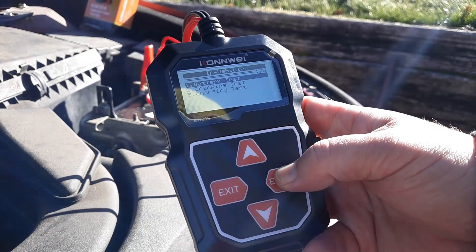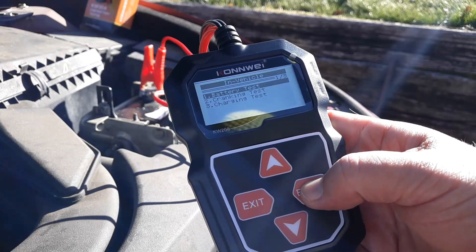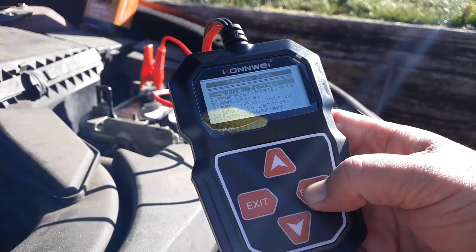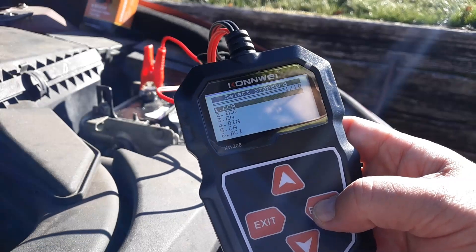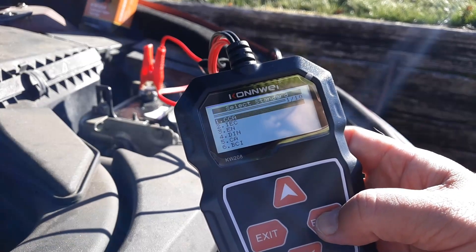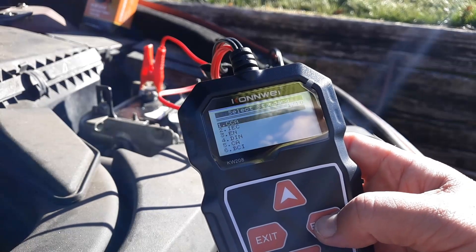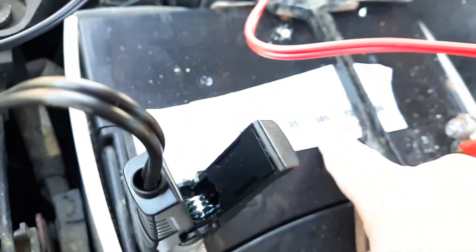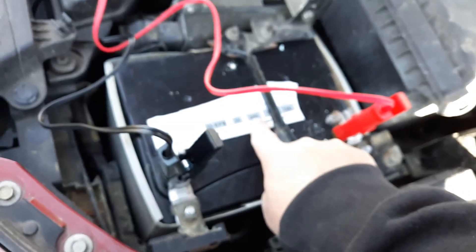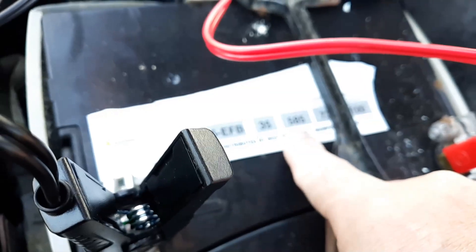In the vehicle there's a battery test and cranking test. Go ahead and click enter for battery test, click enter again, and you're going to select regular flooded — that's number one. CCA stands for cold cranking amps, which basically means how well the battery does in cold weather. You can google it. As you can see it says cold cranking amps 585 right here.